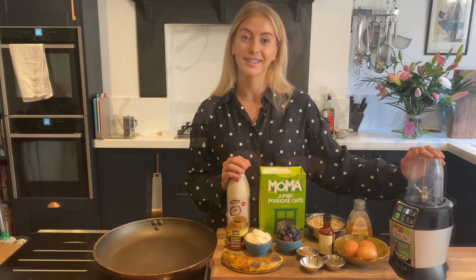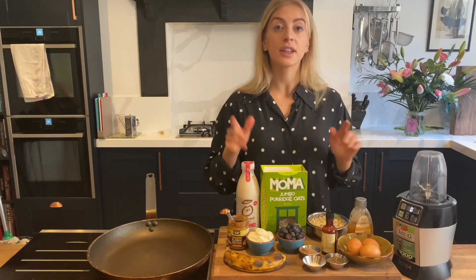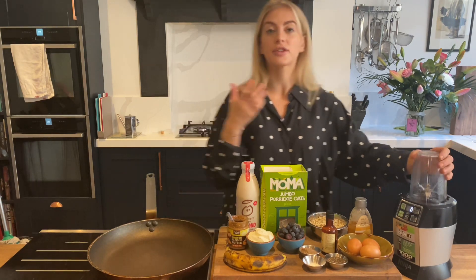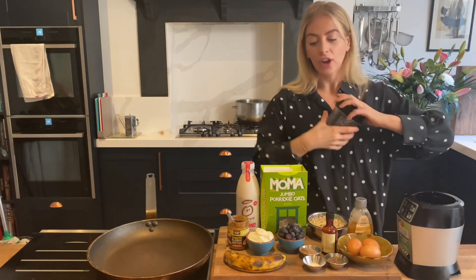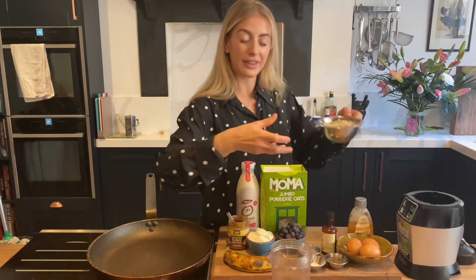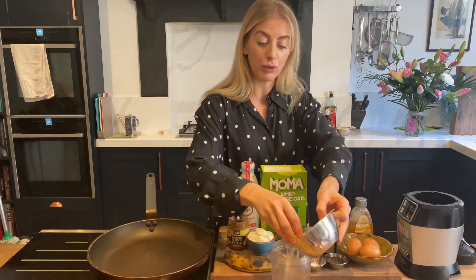They can all be done in the blender, so let's get started. First thing you want to do is put your pan onto a very very low heat because we want it to come to temperature slowly. Straight into our blender we're going to go first with our oats — we want to blend them up until we get a nice fine oat flour. You can just use quick oats.